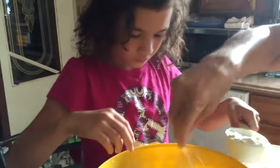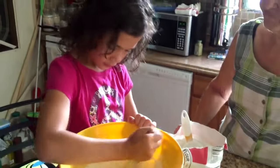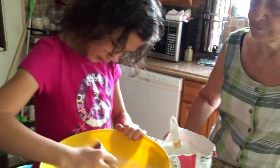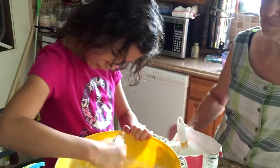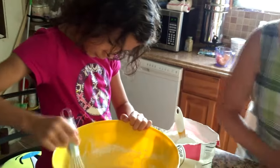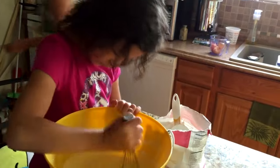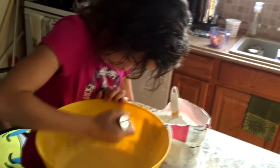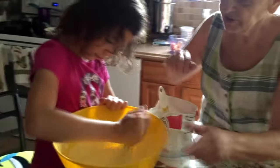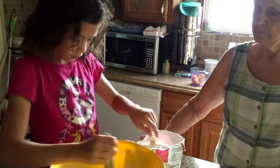A little bit of salt — just kind of dumped in the hand and sprinkled in. This is what we call a no-measuring recipe, and it makes some of the best food. My grandmother never used measuring cups — everything was measured by hand and stirred until it got to the right texture, right taste, and right consistency.